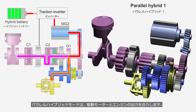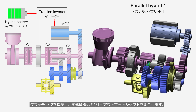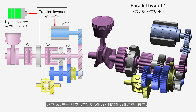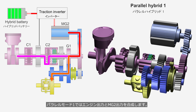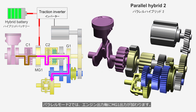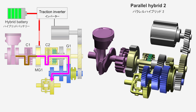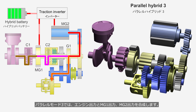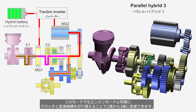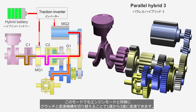Parallel hybrid mode combines the outputs of the drive motor and the engine. Clutches 1 and 2 are engaged and the shifting mechanism engages Gear 1 with the output shaft. In parallel mode 1, the engine output and MG2 output are combined. In parallel mode 2, the MG1 output is added to the engine output. In parallel mode 3, the engine output is combined with the outputs of both MG1 and MG2. Similar to engine mode, the system can shift from first to third gear by switching the clutches and the shifting mechanism.